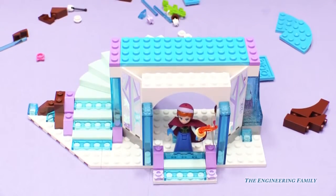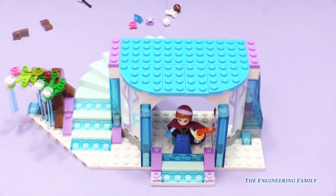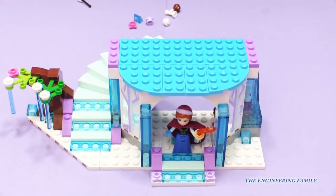We are almost done with that first level. And we are done with that first level, everyone! Let's go grab another bag!